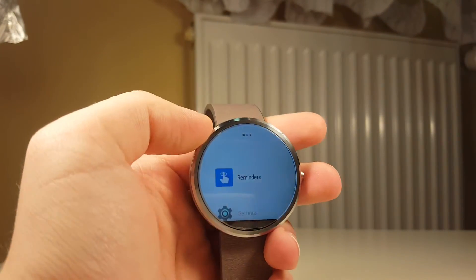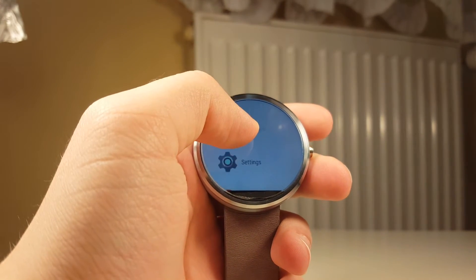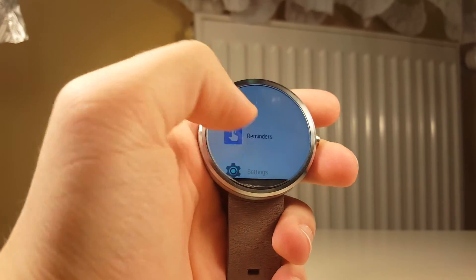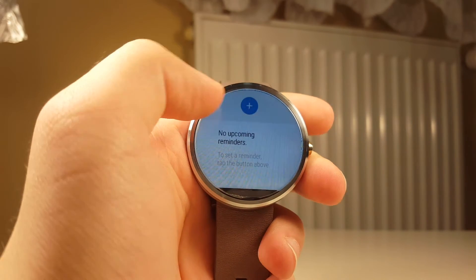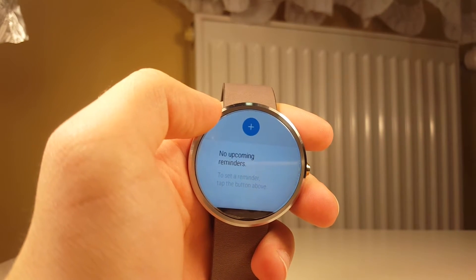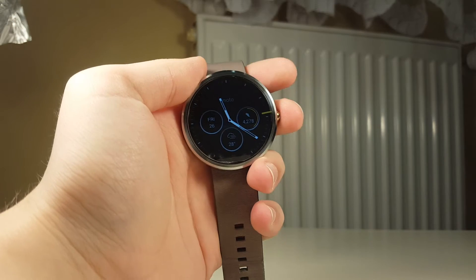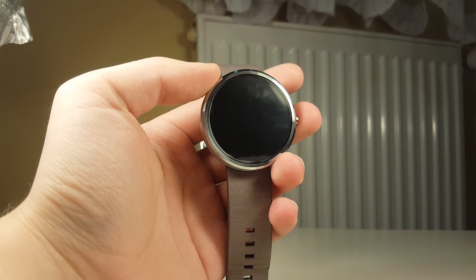The next feature is reminders. Finally we can set up reminders on our smartwatches, and I think reminders are an essential and really important part of smartwatch functionality. There's now a reminders app where you can set up reminders by drawing an emoji or saying some text, specifying when and where — so it's based not only on your location but also on the time.